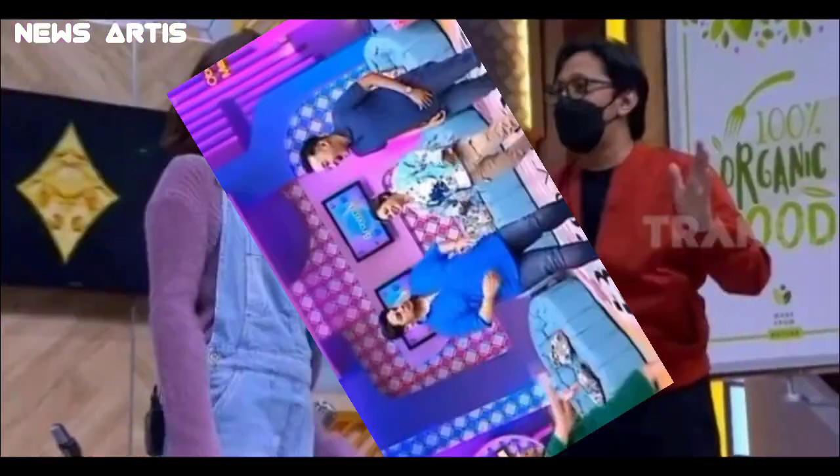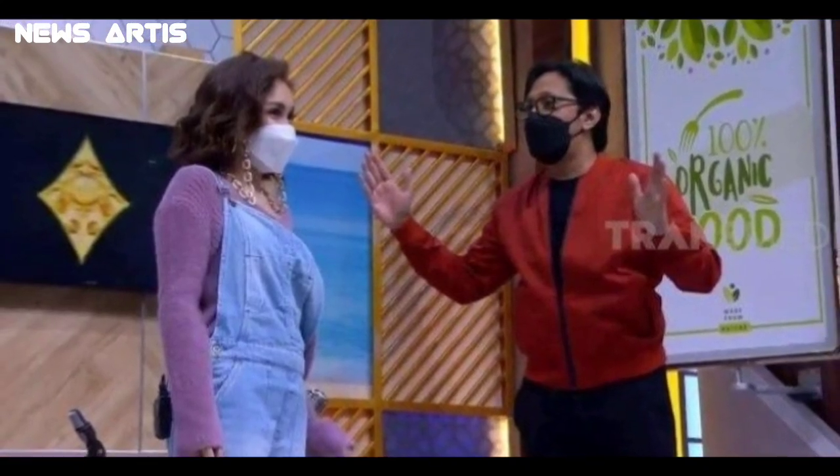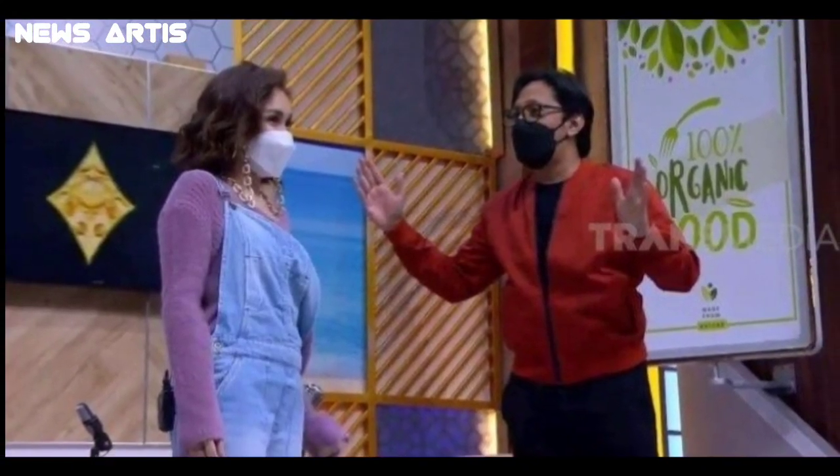Siapa lagi kalau bukan Ayu Ting Ting. Namun sebelum kita lanjut, terlebih dulu silahkan klik tombol subscribe dan simak baik-baik agar tidak terjadi kesalahpahaman.